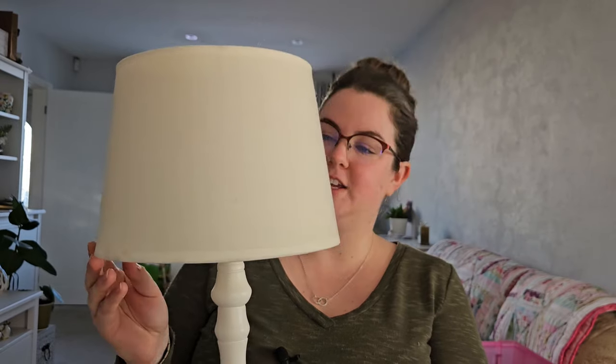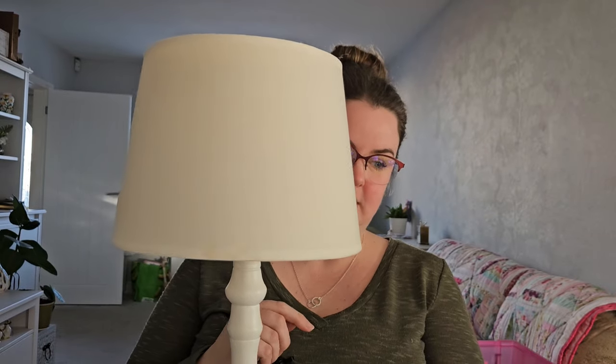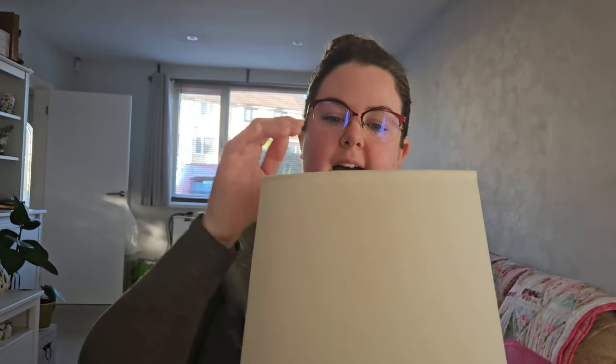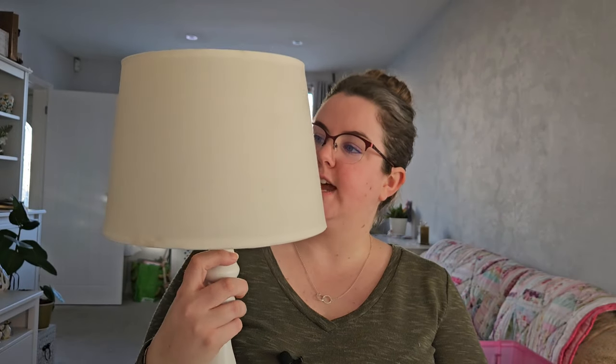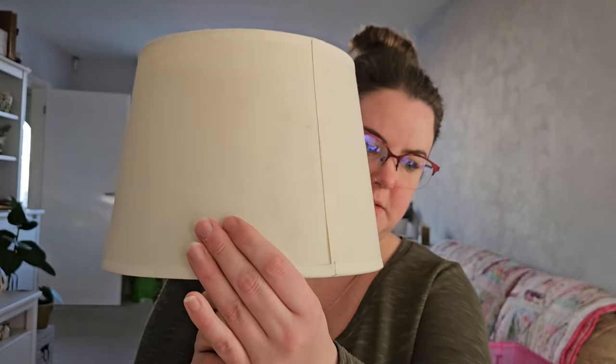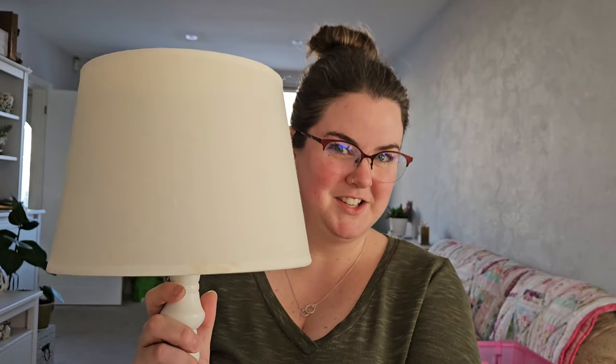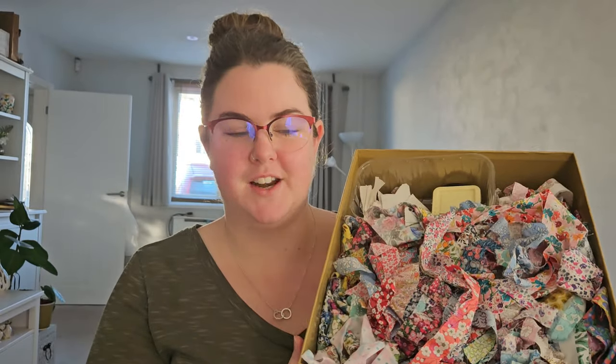Today's video I'm coming to you with a DIY. I recently purchased this lamp from a charity shop — the shade is a bit wobbly, but it's just one of those ones where you can angle the shade. It is a little bit dirty and dusty with a few marks, so I have no qualms in DIY-ing this shade. I think it will totally transform the lamp and give it some really nice personality.